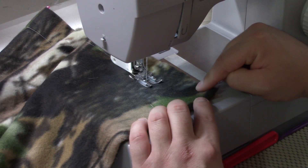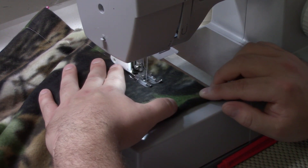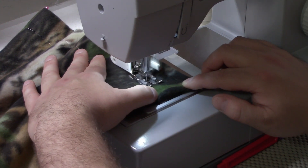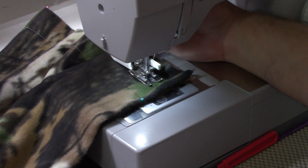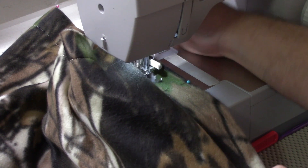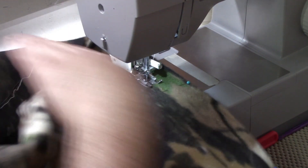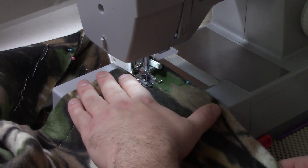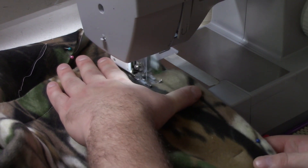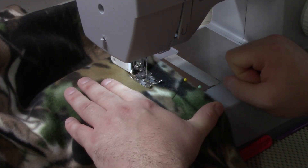Coming up to my chalk line — I'm going to stop with my needle right on the chalk line, then stop with my needle down, raise my presser foot, spin, and just sew. Coming up to my final pin, so don't forget to backstitch.